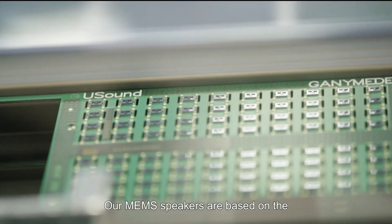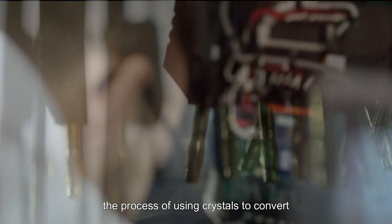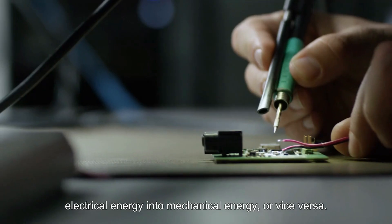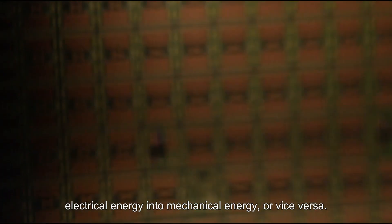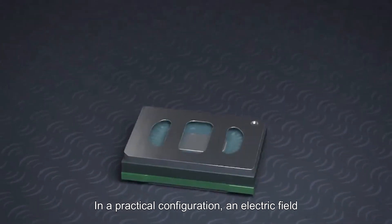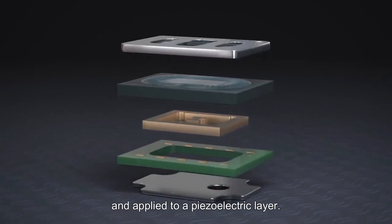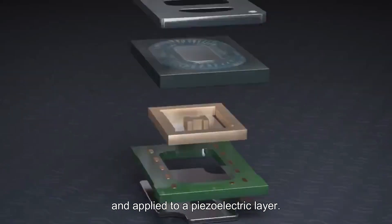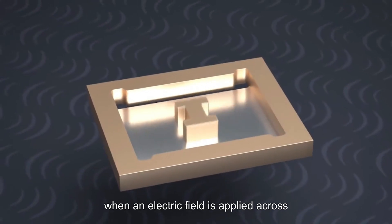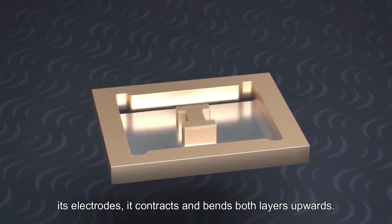Our MEMS speakers are based on the piezoelectric effect. Piezoelectricity is the process of using crystals to convert electrical energy into mechanical energy, or vice versa. These materials expand or shrink in an electric field. In a practical configuration, an electric field is generated between electrodes and applied to a piezoelectric layer. This layer is put on top of a substrate, and when an electric field is applied across its electrodes, it contracts and bends both layers upwards.